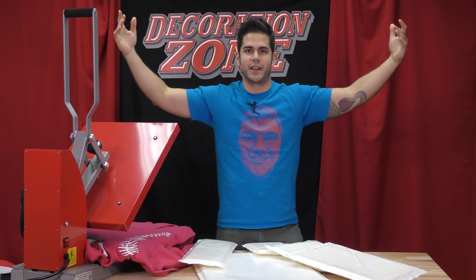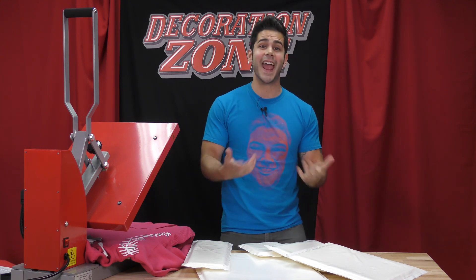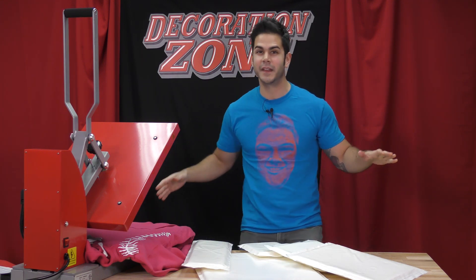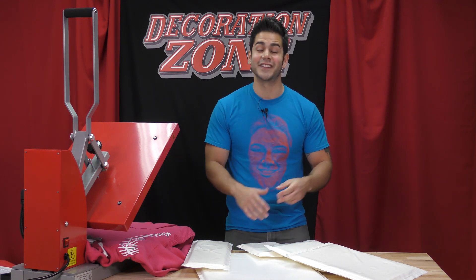And that's been Caesar heat transfer pillows. If you want to find out more, please contact your authorized Caesar distributor or your authorized Caesar reseller for more information. Or if you don't have either of those, you can contact us at info@CaesarNA.com. If you like this video, please give us a thumbs up. Feel free to leave any questions, comments, or remarks below in the comment section. Don't forget to hit that bell on our YouTube channel for more up-to-date videos from Caesar North America. I'm Joe with Caesar North America — this has been another episode of The Decoration Zone. Thank you all for watching and I'll see you next time.